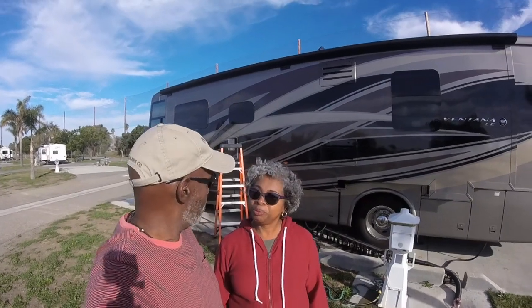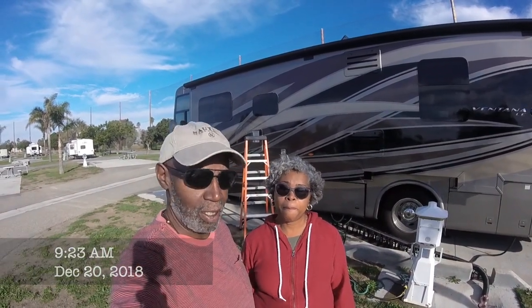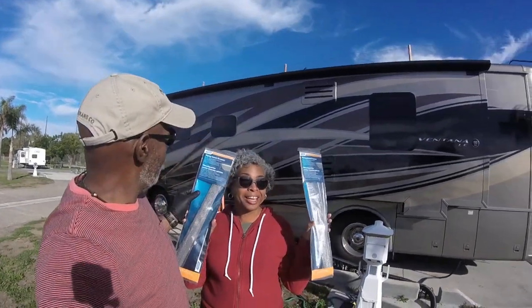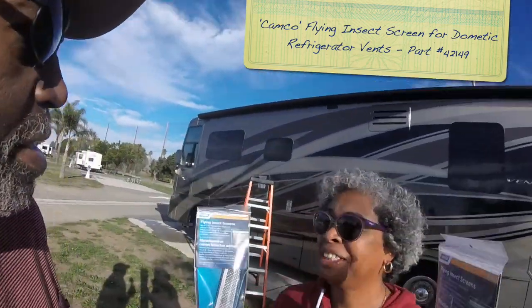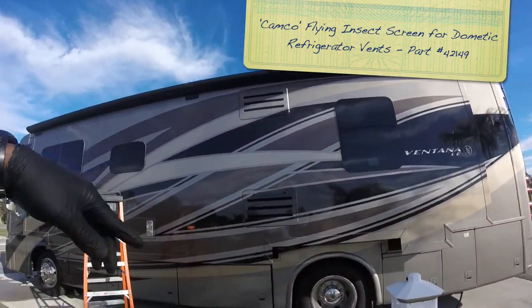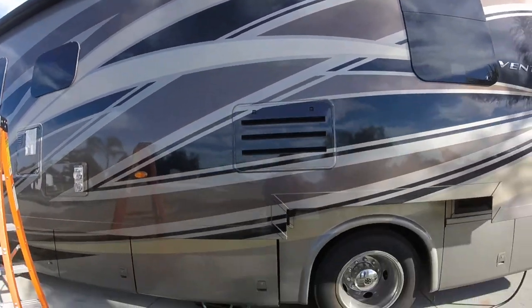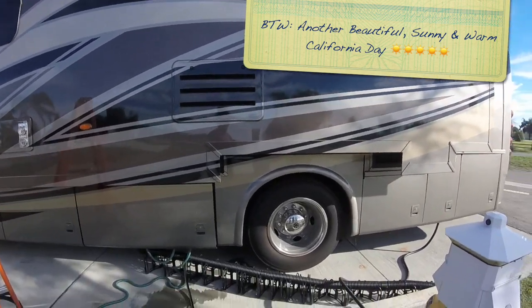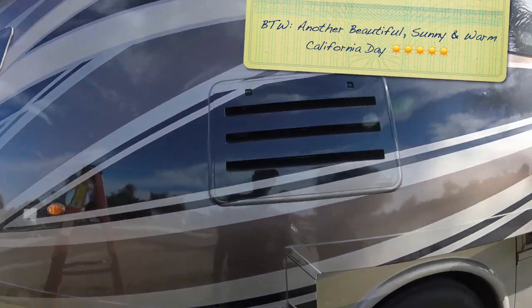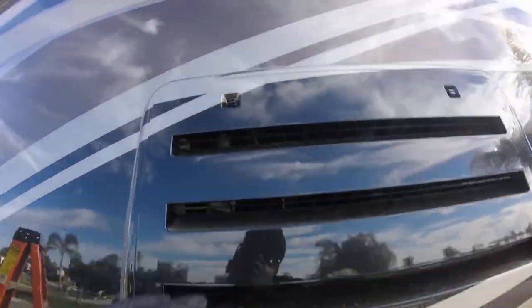Part two of installing flying insect screens. Today we're going to be installing these screens for our refrigerator vents. As you can see, we have two sets of vents — the bottom vents and the top vents. These basically go inside of these vents. I'll do a close-up here to show you how insects can get in and build their nests in here, and the same thing up there. So let's get started.